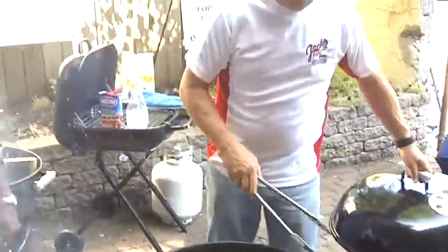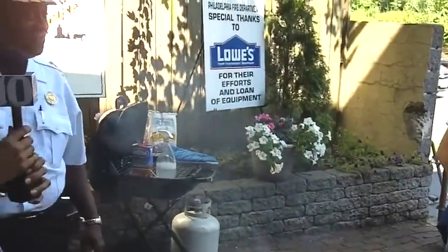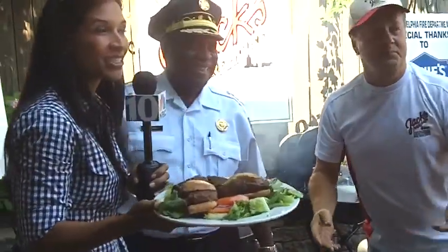I'd like to thank Commissioner Lloyd Ayers for his safety tips, and Jack McDavid of Jack's Firehouse for all of their wonderful tips and wonderful food. We are going to go eat now. Bill, Luann, back to you.